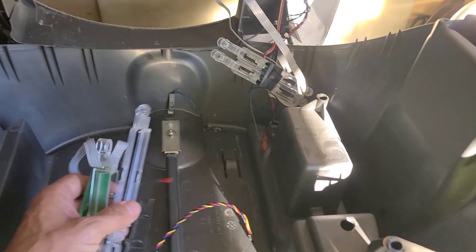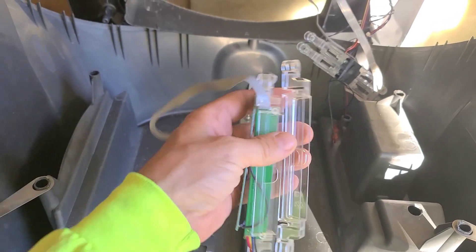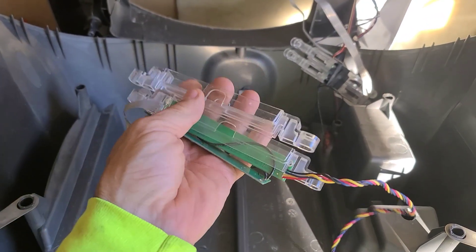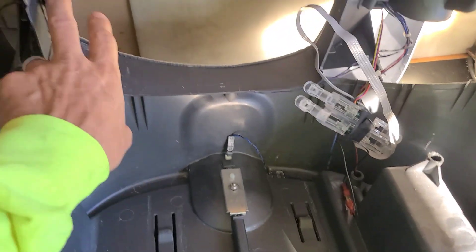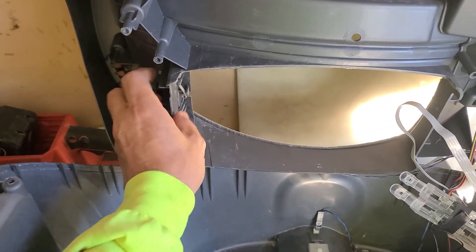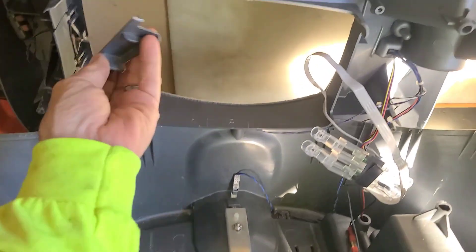My lights weren't working on the full drawer sensor so I had to replace the sensor part. What I did was I ripped out all the guts — everything. I took it all off, I took off this little plastic pinch piece.